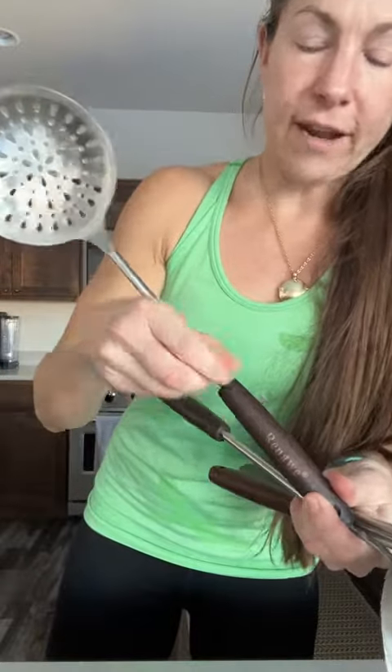They are stainless steel and the handles are wooden — not plastic, they are actually wood — so these are going to last us a very long time. I'm not going to use these in the dishwasher, although they say they're dishwasher safe.